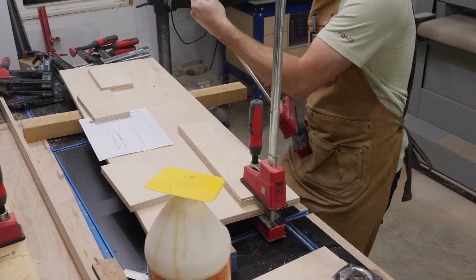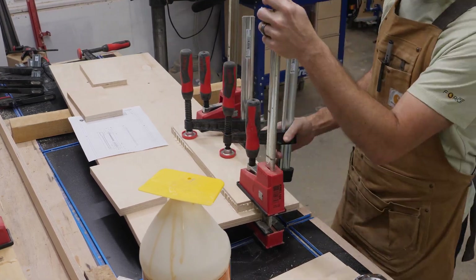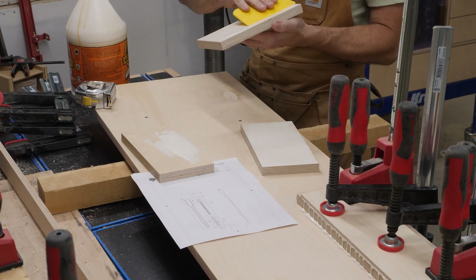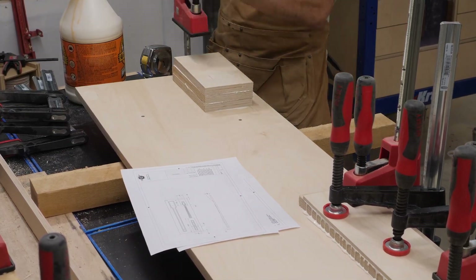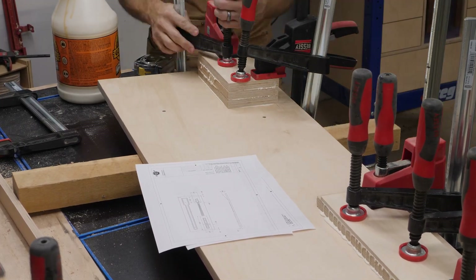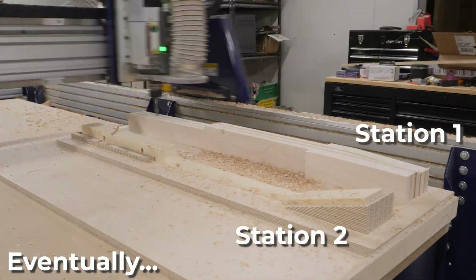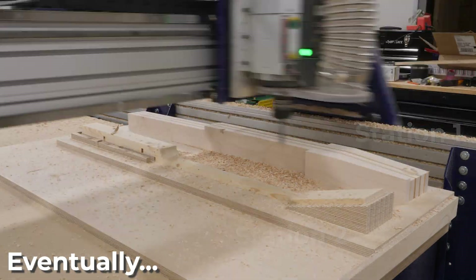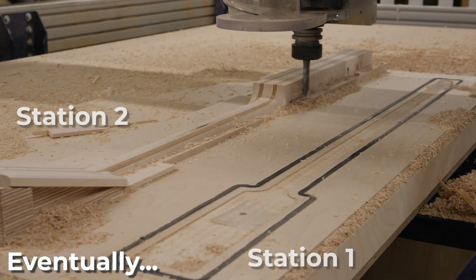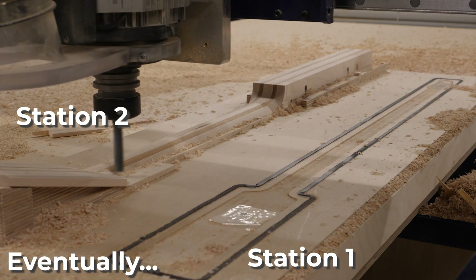I'm gluing some blocks in a rough location onto the top side of this fixture. My thought process for this fixture was to have two stations on it for making the neck of this neck-through guitar. The first station is going to be used for doing all of the milling and operations on the front surface of the guitar neck, and station number two is there to support all the geometry that's cut in the first machining operation.